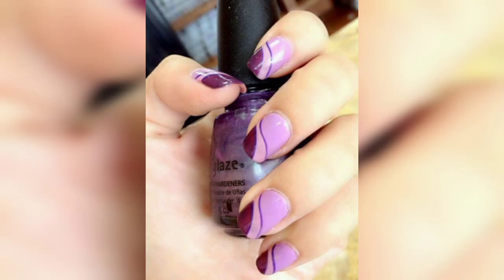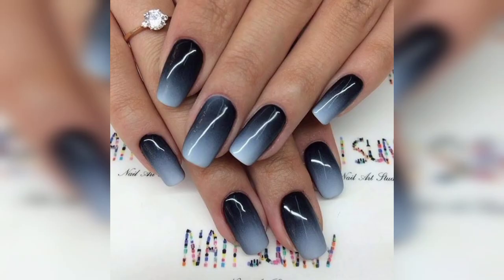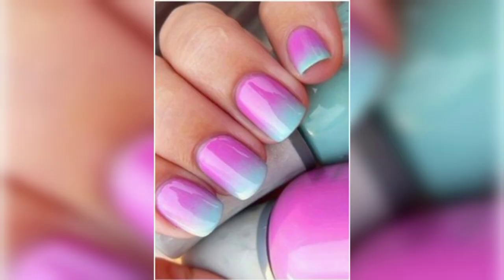Getting ready for a party? This orange base with a black pumpkin design is enough to make jaws drop.